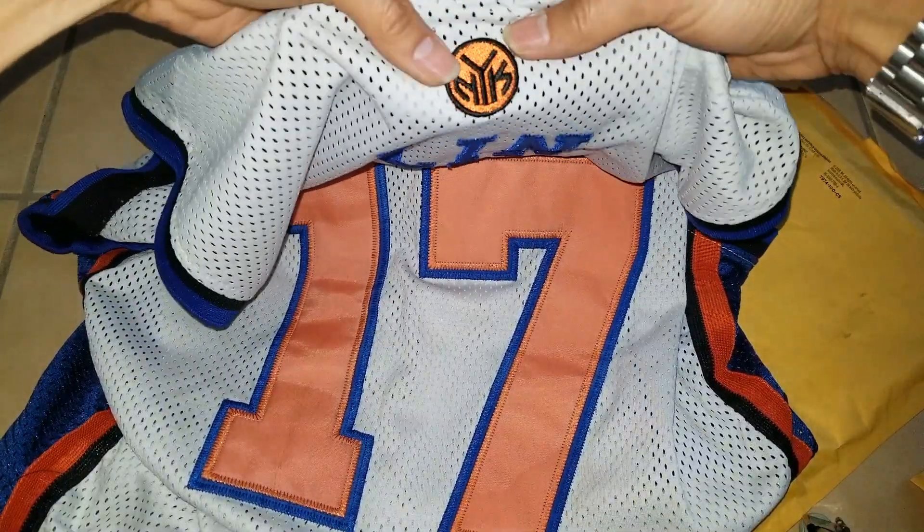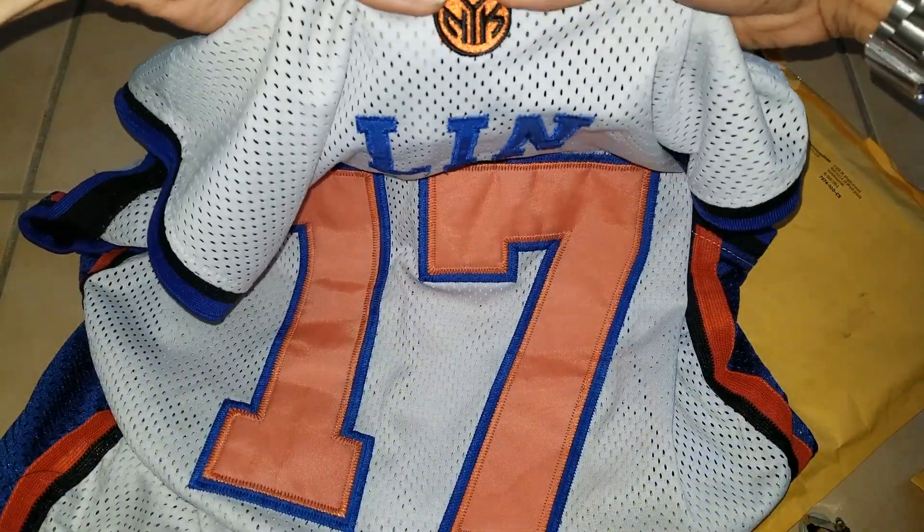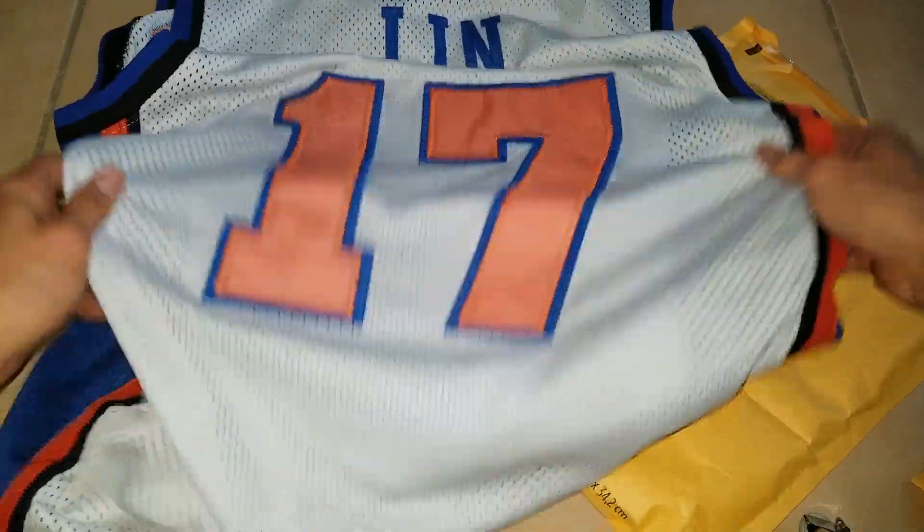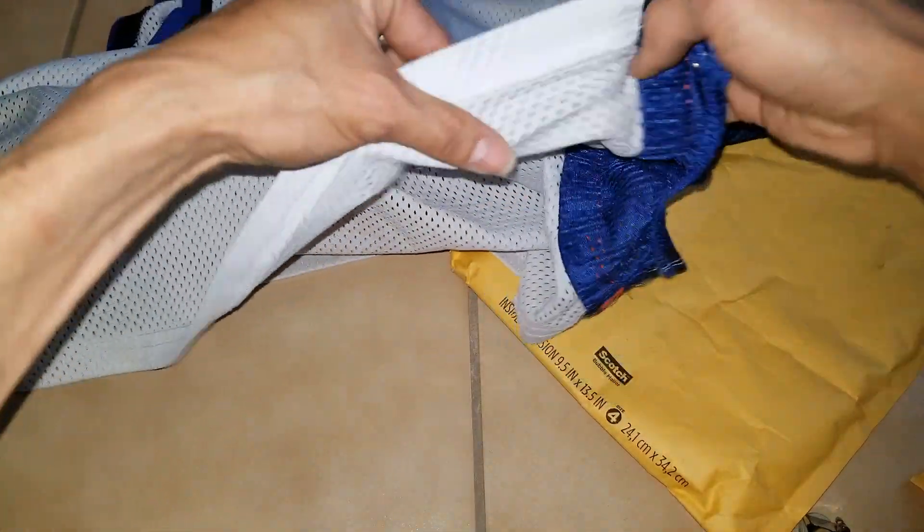And then there's a patch right here on the top and it says 'Limb and 17.' It's a nice mesh material.